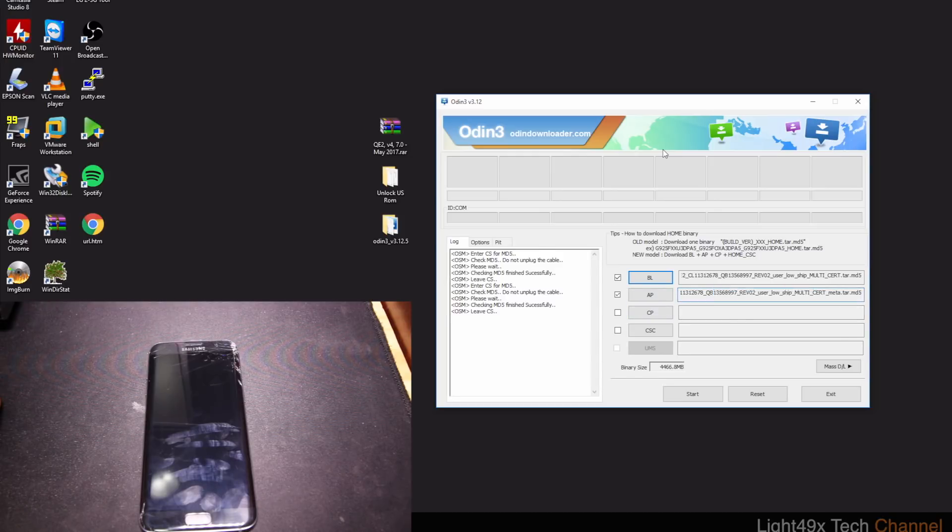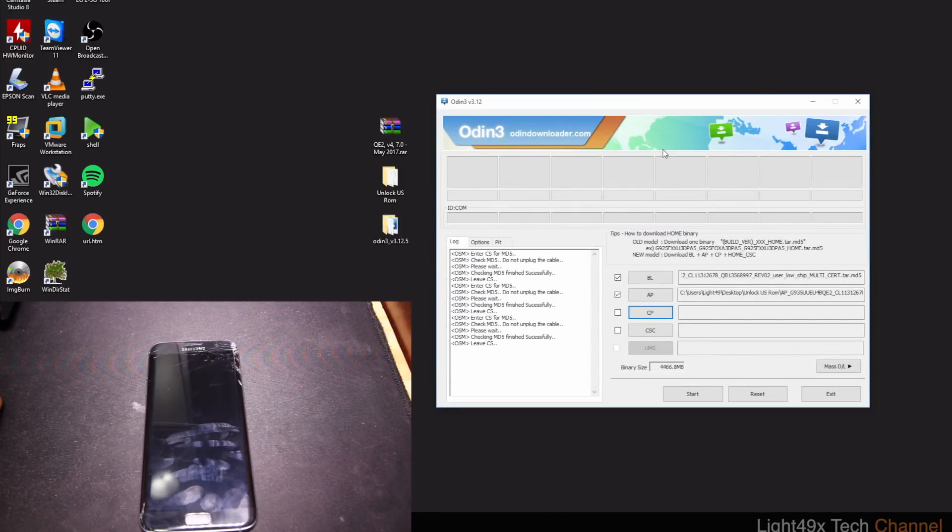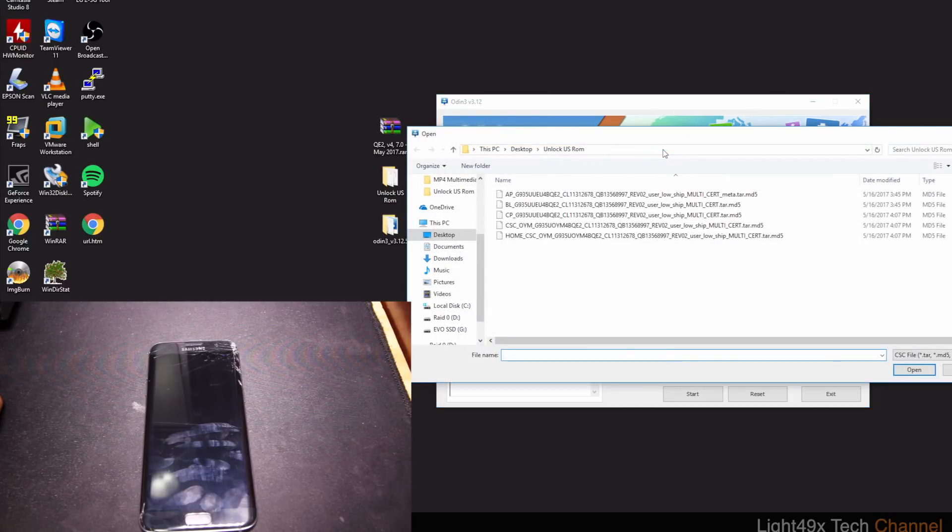The phone is off. We're waiting for the ROM to load into Odin. Once it shows up it's loaded. The two remaining files — CP and CSC — should load quickly. For CSC, make sure you pick the regular CSC, not 'Home CSC.' All four files go in; Home CSC does not. You can even delete it so you don't get confused.